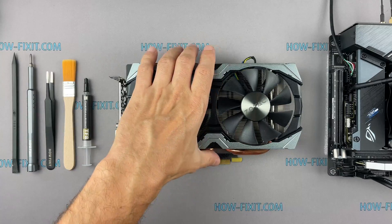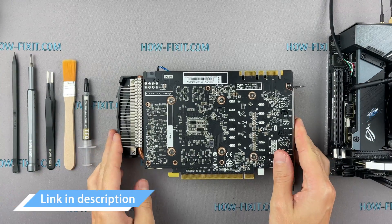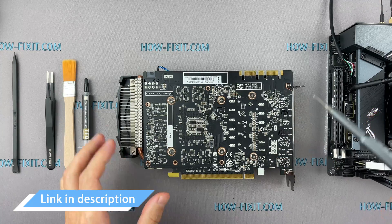To disassemble the GeForce GTX 1070 you will need the following tools: a Philips 1 screwdriver, tweezers, an anti-static brush, and thermal paste.